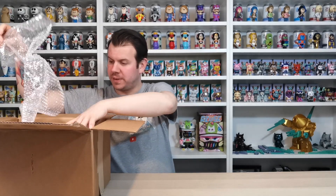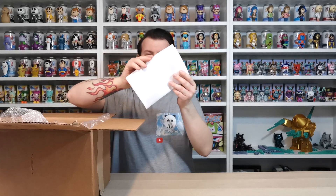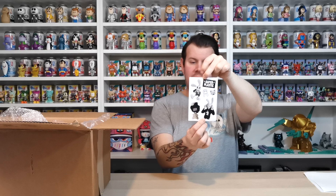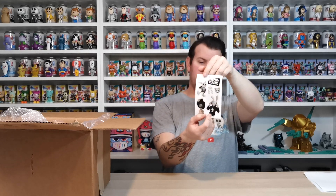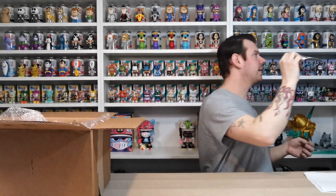The first thing in here is loads of bubble wrap and loads of air packets as well. There's a receipt in there. Also some new stickers I haven't seen before - they're pretty cool, black and white. It says Janky 2021 for 15% off if anybody wants to use that code. So we're going to pop this new sticker up in the sticker collection.